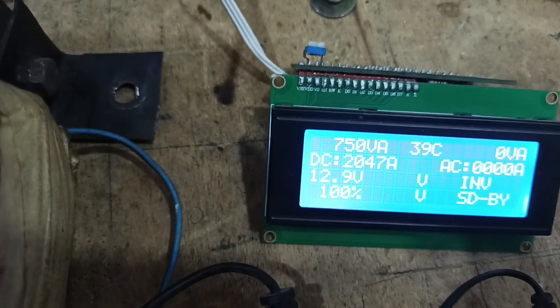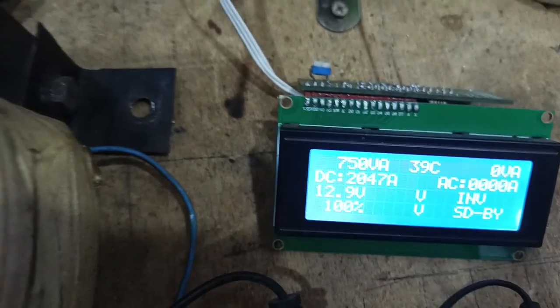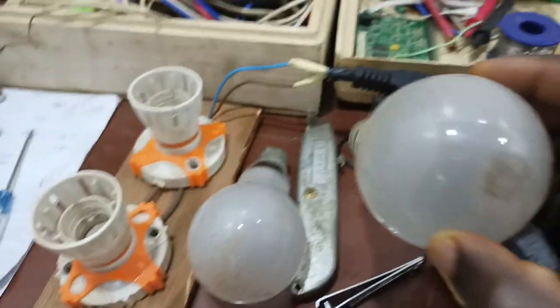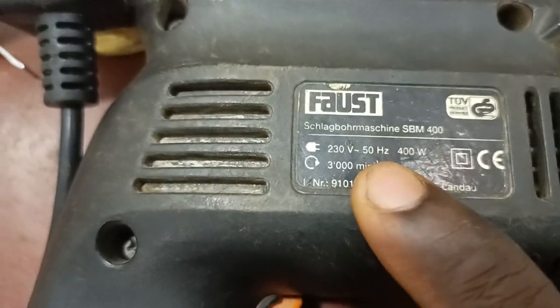This is what is programmed on the display. The power is set to 750 VA. Like I said, if you convert that to Watts, it's around 600W. So for this test, I have two bulbs — each of these bulbs is 200W, filament bulbs. Then I also have a drilling machine, which is 400W. So in total, I have 800W of load.